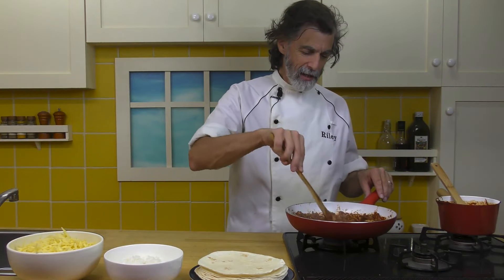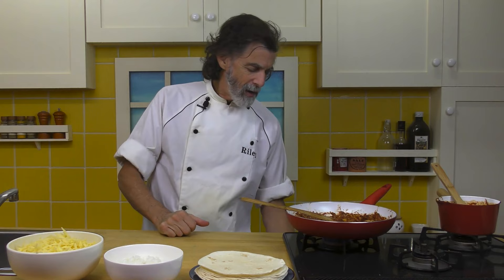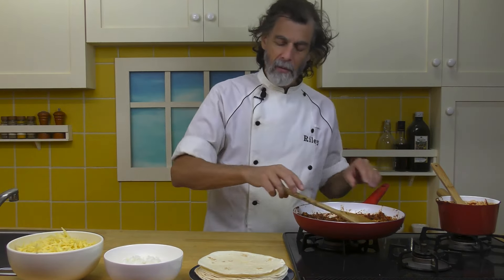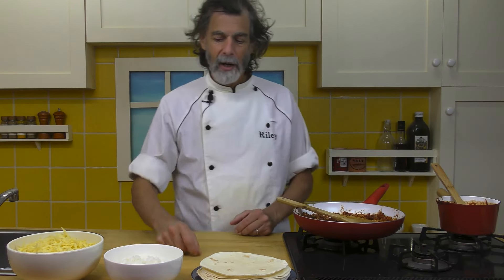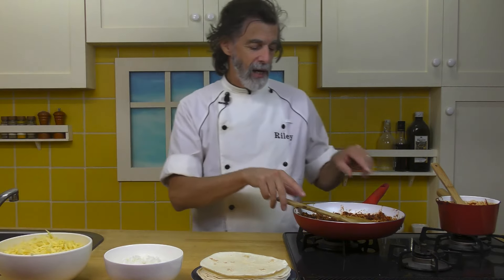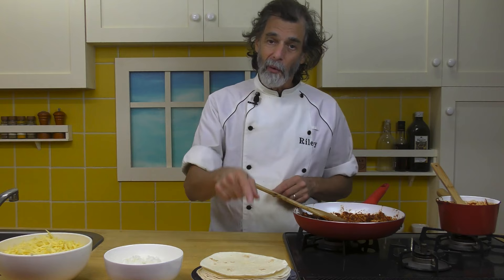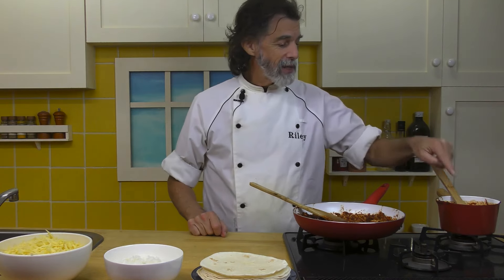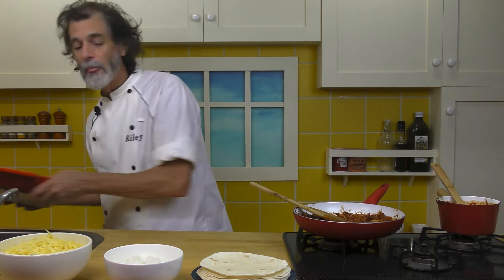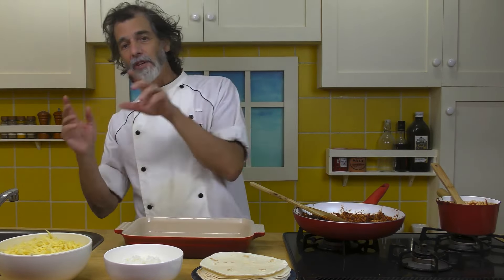That looks like it's warmed up the chicken nicely — that's ready to go. Turn that off. We've got our tortillas here, we've got our rice, we've got our cheese for afterwards. So the rice and this chicken mixture are going into the tortillas, and the rest of the enchilada sauce goes on top along with the cheese. About half the cheese is going to go inside and half the cheese on the outside.